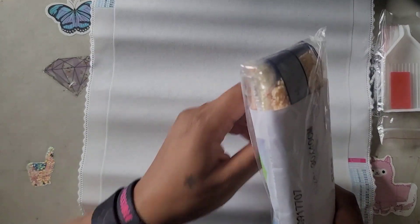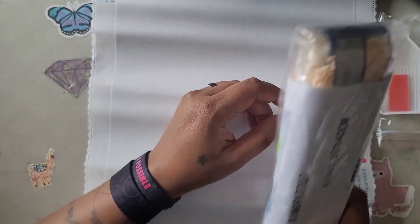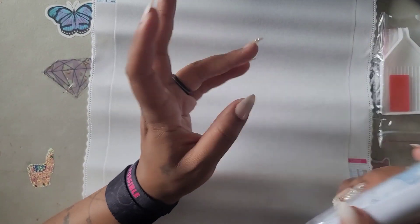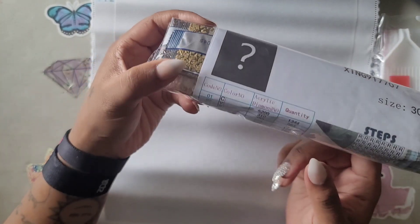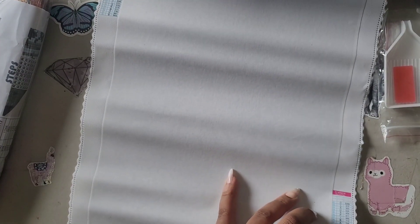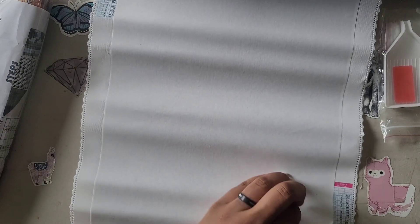I've been asked about mystery kits numerous times and I always say no because I don't like surprises. But when they asked me, I said okay, fine — it's a small kit. It's a mystery kit! I have no clue what the image is. Let me check — is it pour glue or double-sided adhesive? It looks like pour glue at first, but nope, it's double-sided adhesive.